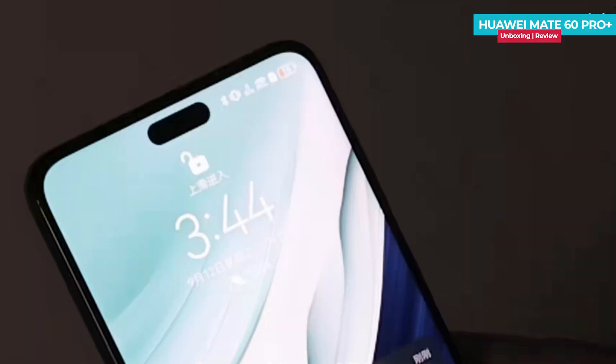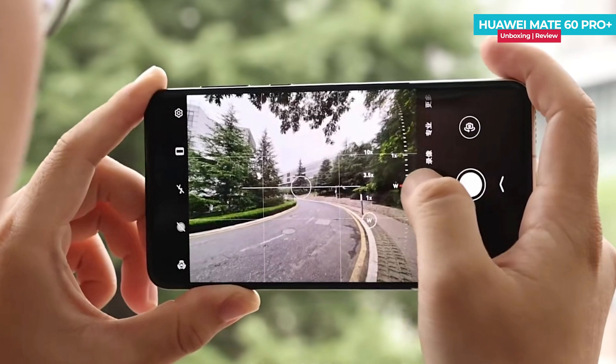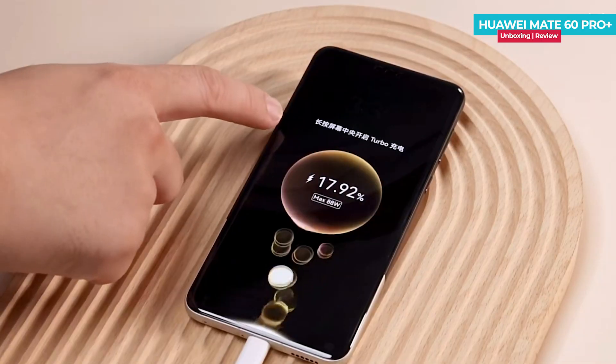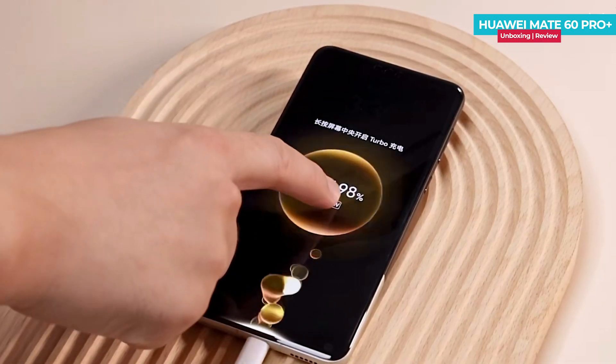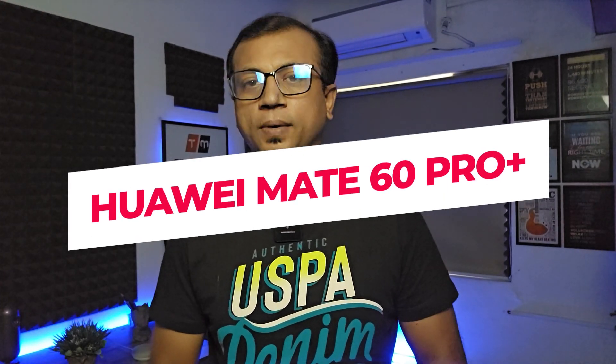Huawei Mate 60 Pro Plus, just launched a few days ago, features a fast refresh rate, all four sides curved OLED display, super premium design, flagship variable aperture camera sensor, huge battery, fast charging, and many more. Today I am going to show you the unboxing and first impression of the Huawei Mate 60 Pro Plus, a camera-centric flagship phone.